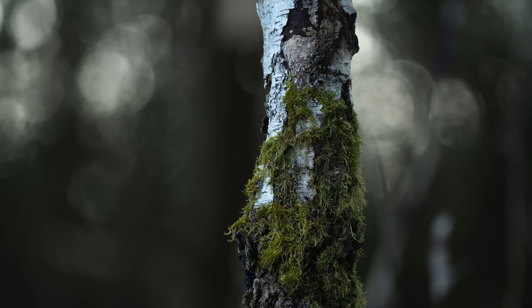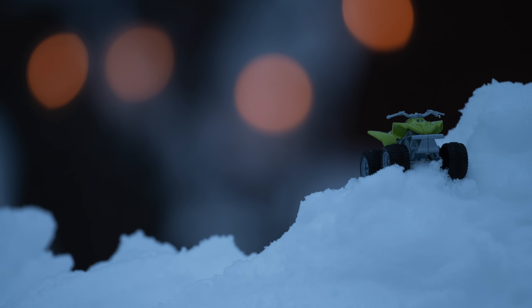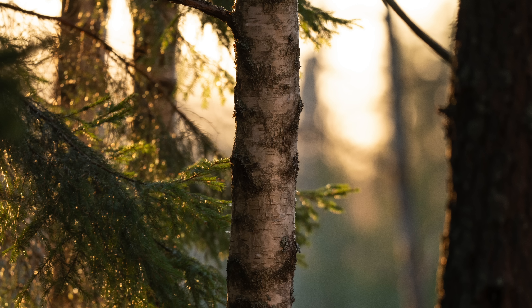Prime lenses have this kind of 3D pop to them in how they render light, and this lens is no different. When you're close to the subject you can get a nicely blurred background and the bokeh balls look great — they give you that prime feeling. It's obviously not as good as f/4, but that's also why the f/4 costs 6000 euros. I haven't seen any chromatic aberration in the photos, and when shooting with a backlit subject this lens performs really well with no issues with flaring or ghosting.